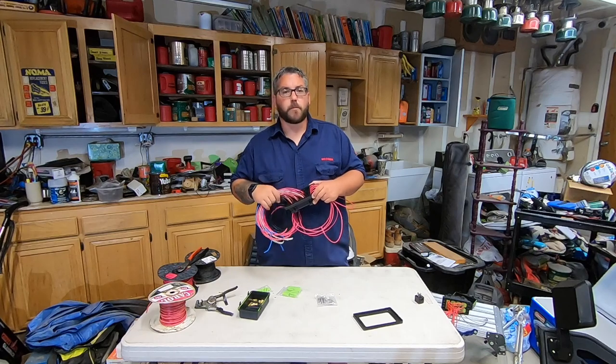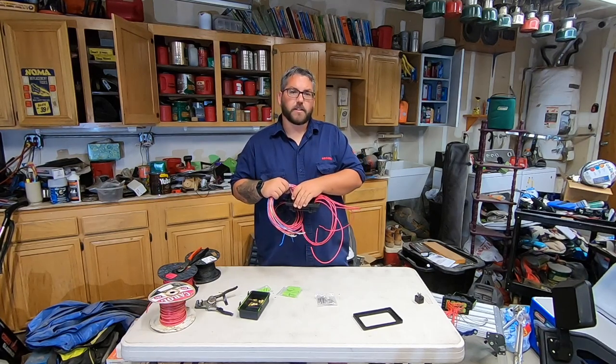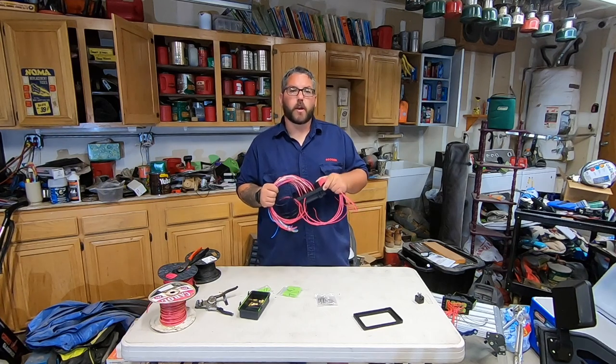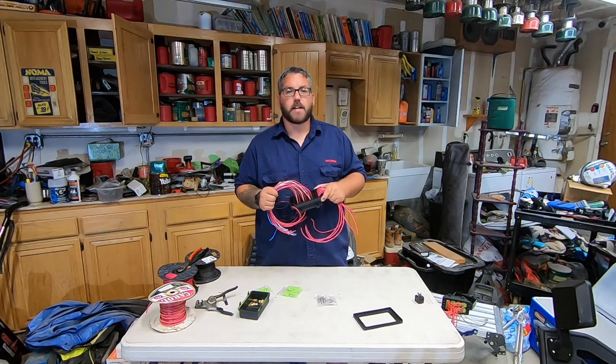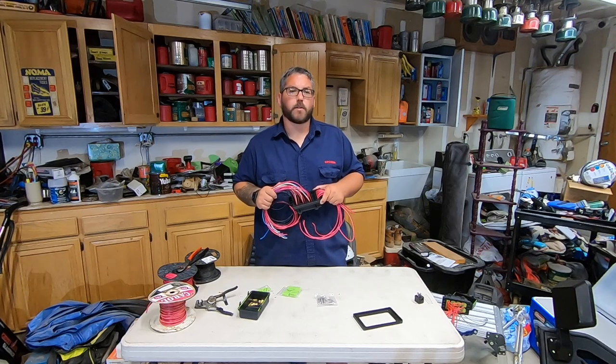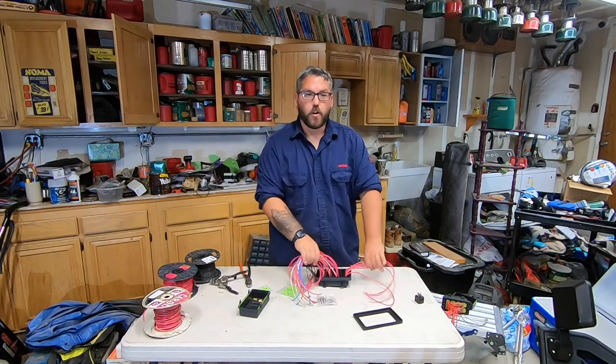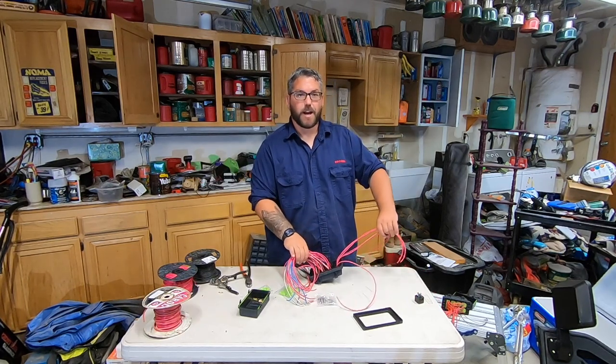Now that all that's done, here's where it gets complicated. What we're going to do is make jumper wires that go from our fuses over to our relays. We're going to go ahead and cut out our jumper wires, but you're only going to pin the relay side first — I'll show you why in just a minute. Go ahead and cut those and pin them on the relay side only.